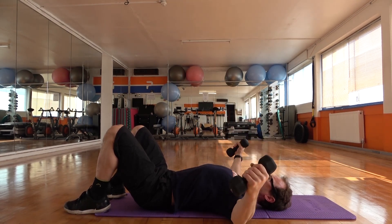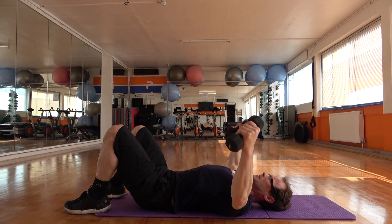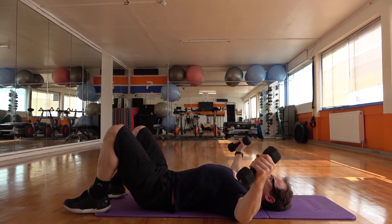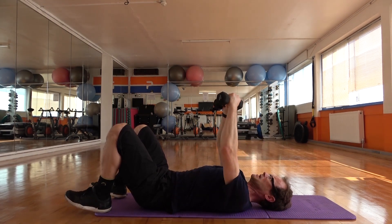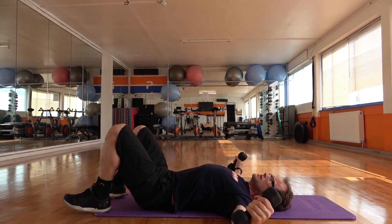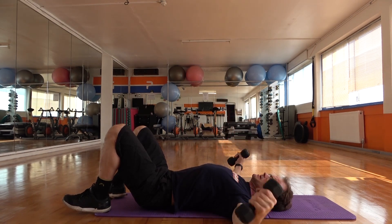Keep that going. Slowly, two, three, open up. One, two, touch the ground, squeeze it up. Breathe in, exhale and push. One, two, three — squeeze the chest, focus on the muscles you're working. Out, open the chest, let it stretch, and squeeze it. Four more reps. Squeeze it up. Last one.